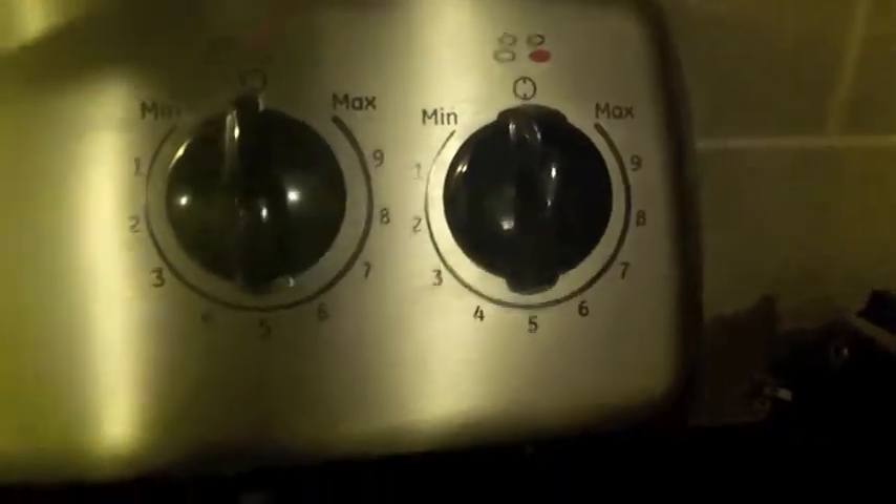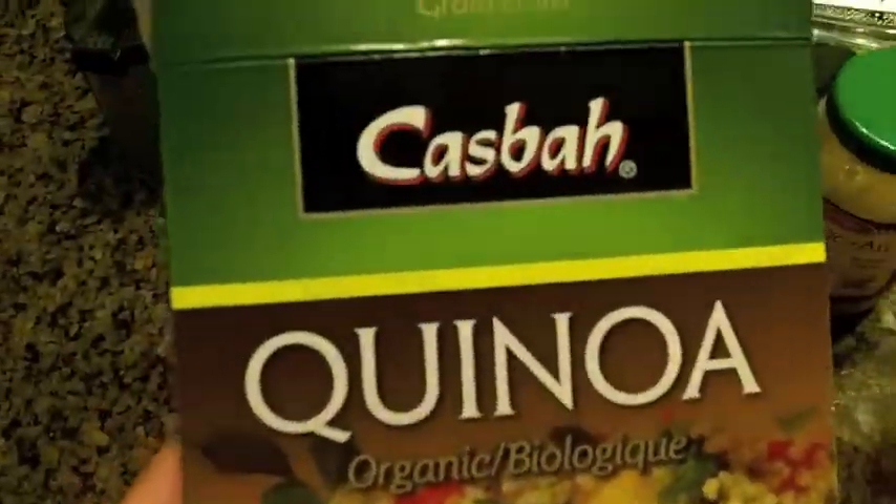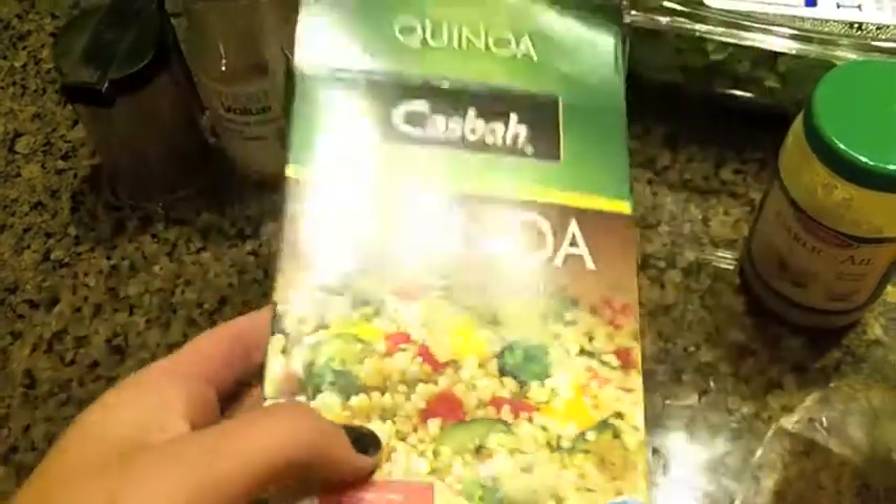Hey guys, I'm going to start by boiling my quinoa on medium heat and following the directions. The one I'm using today is by Casbah — it's labeled as organic, so that's always a bonus.